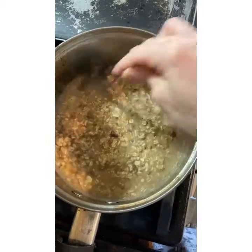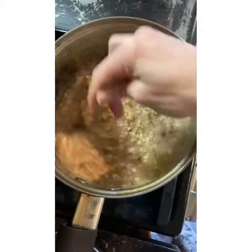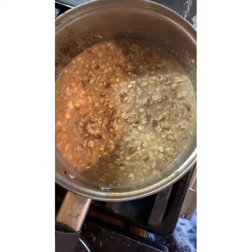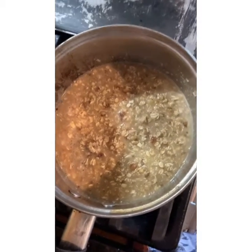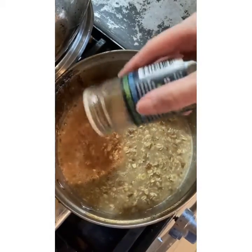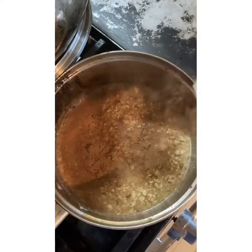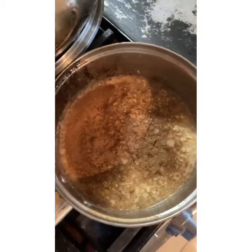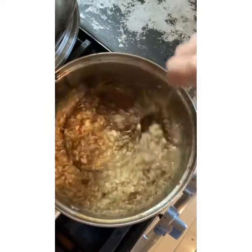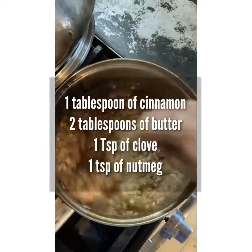Turn off your stove and start adding your spices and seasonings. One tablespoon of cinnamon, or just sprinkle enough to cover the top. One teaspoon of nutmeg and another teaspoon of freshly ground clove.